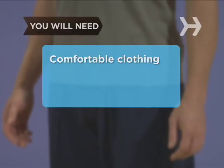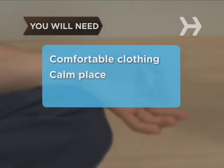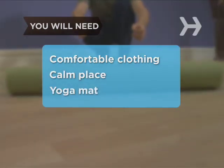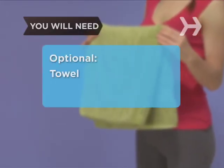You will need comfortable clothing suitable for stretching and moving, a calm place where you won't be distracted or disturbed, a yoga mat or folded blanket, a small towel, and a strap or belt.